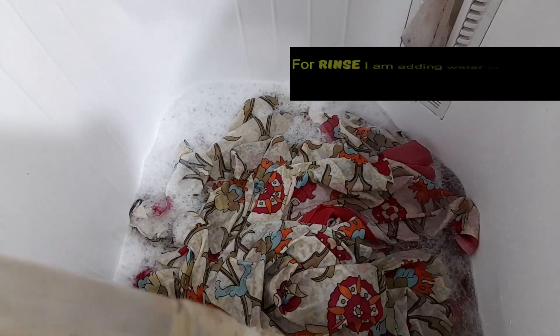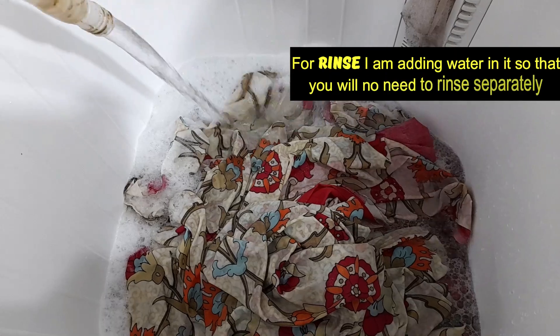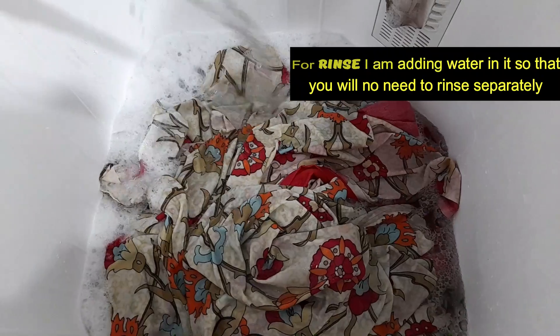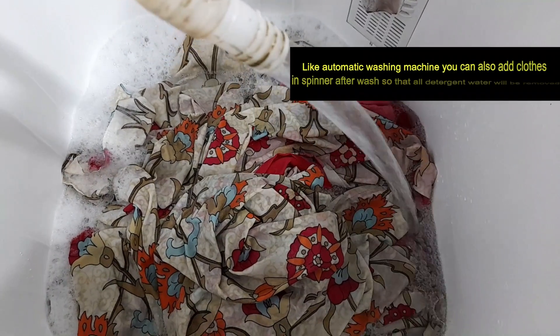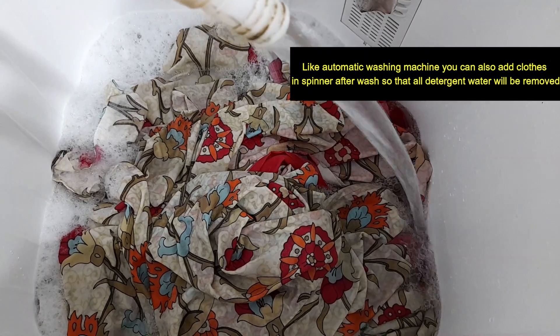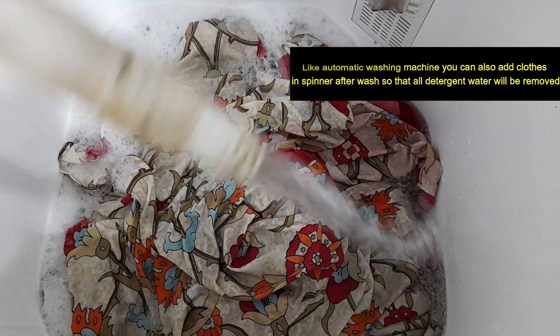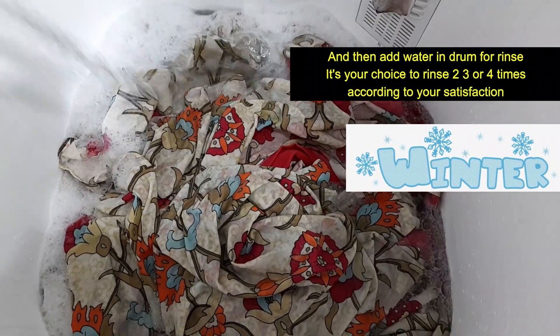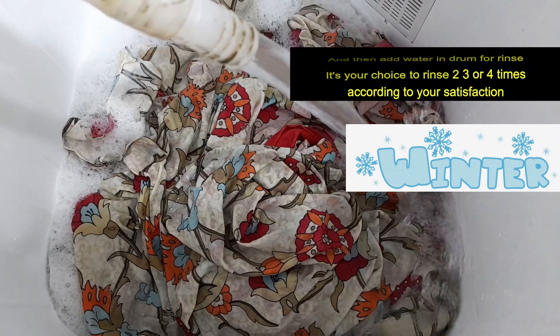After we have drained the water and rinsed it, we don't need to use the same water again. If you want to rinse it properly, you can remove the detergent completely.